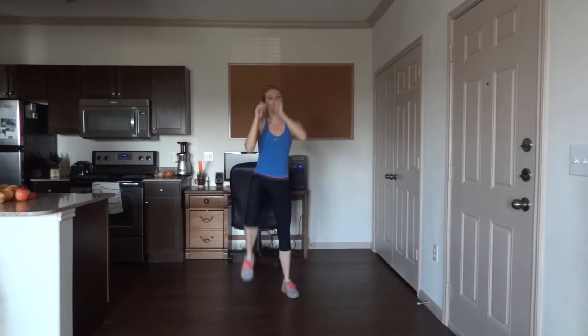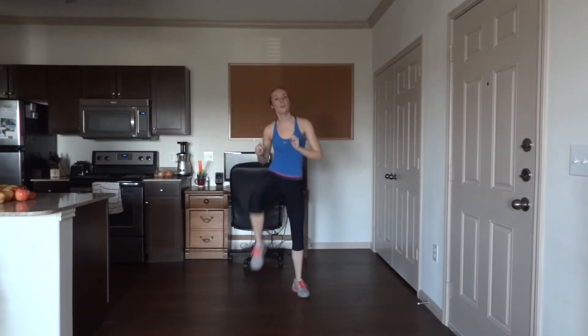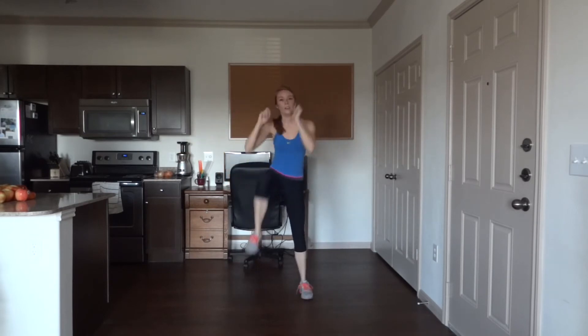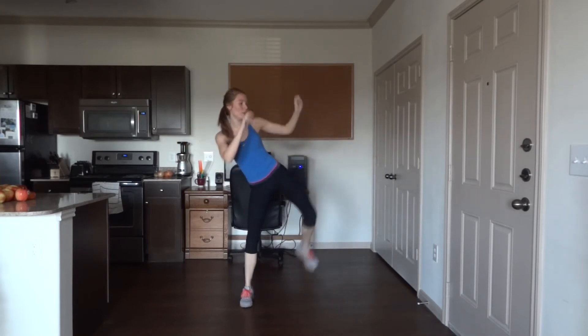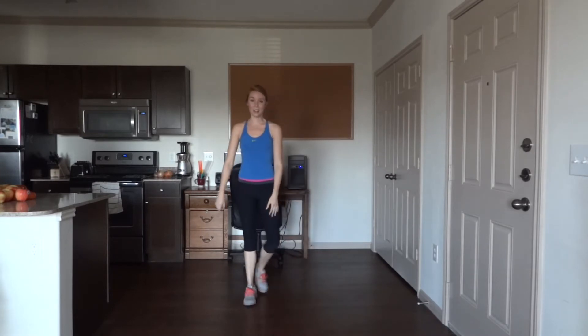15... eight more to go. Last one — nice job! Next we have squatting cross punch, 50 reps.